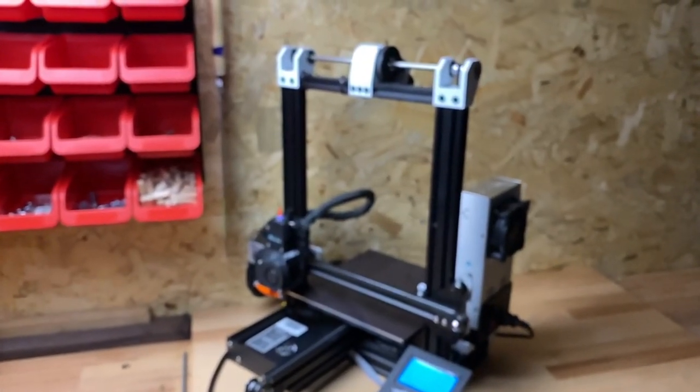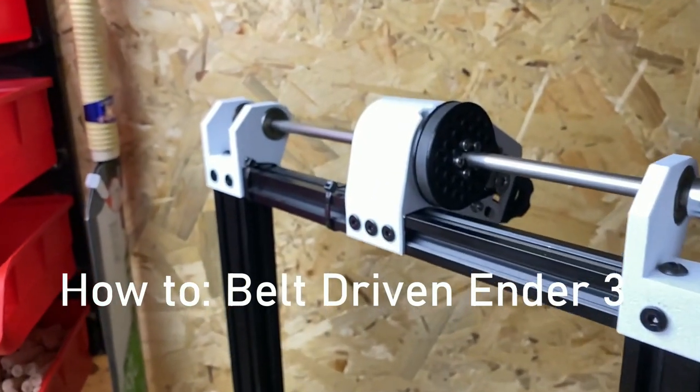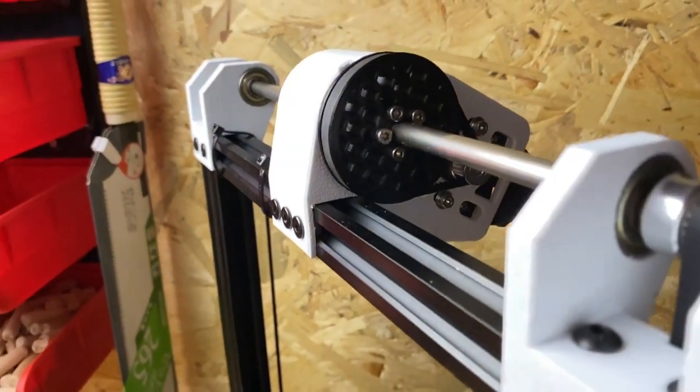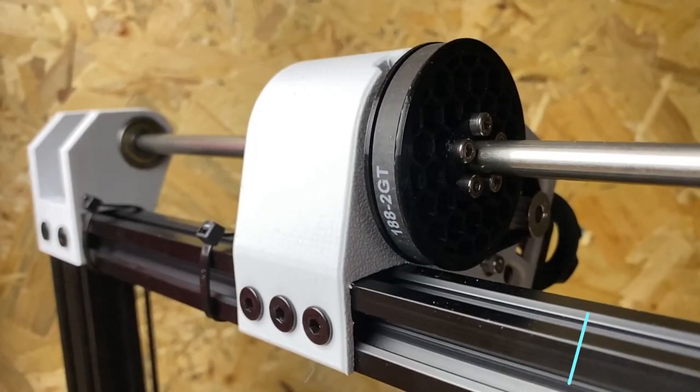Hey everyone! I will show you how you can build the belt ribbon mod for your NFV. With this modification you can solve problems like a bent or not properly aligned lead screw, Z wobble, or a hanging X axis on the right side.